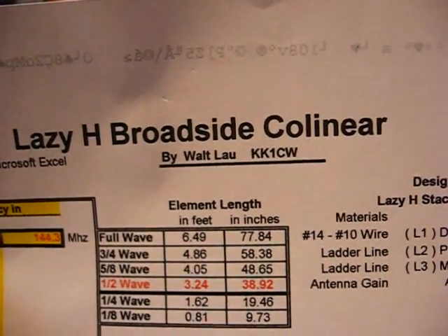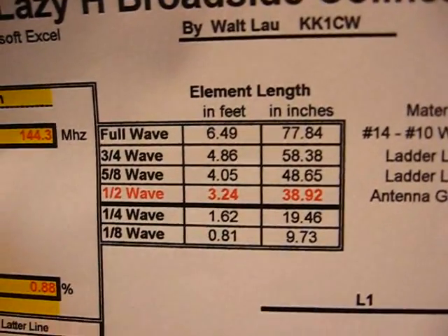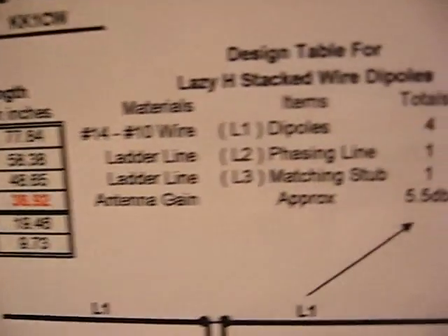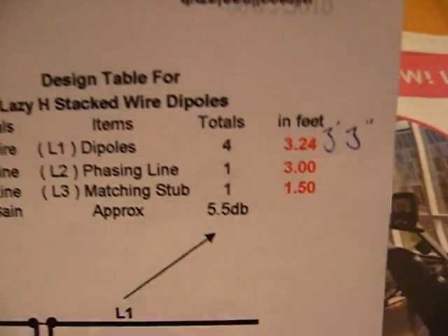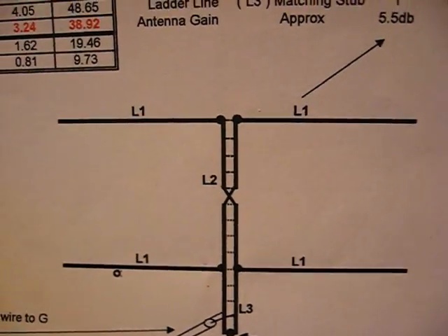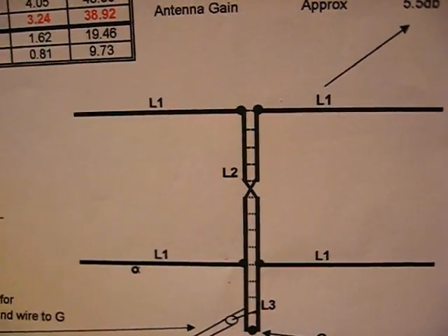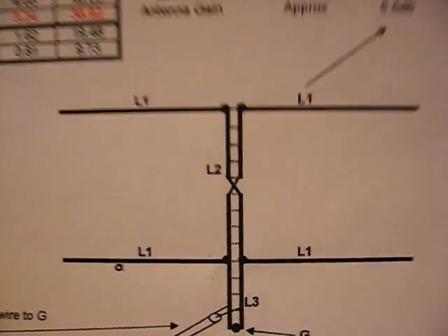We're building a Lazy H broadside collinear for two meters. These are the measurements he used, but I'm using different measurements because I think he's one or two inches on the short side. I'm using 41 inches for the legs — each leg 41 inches — and the phasing line is also 41 inches.